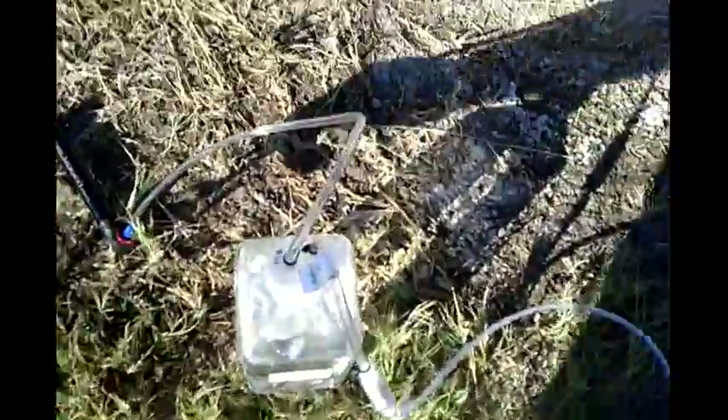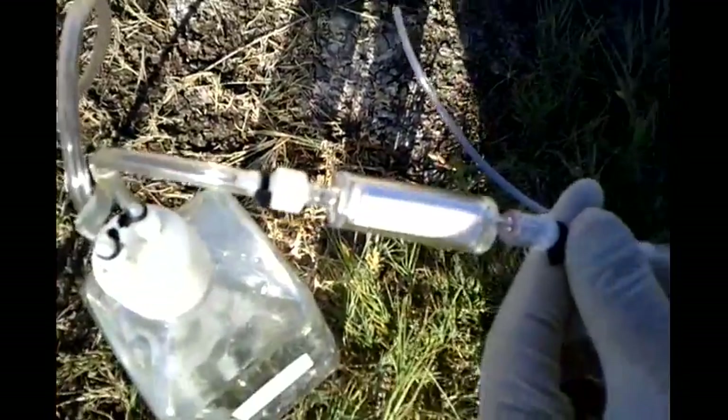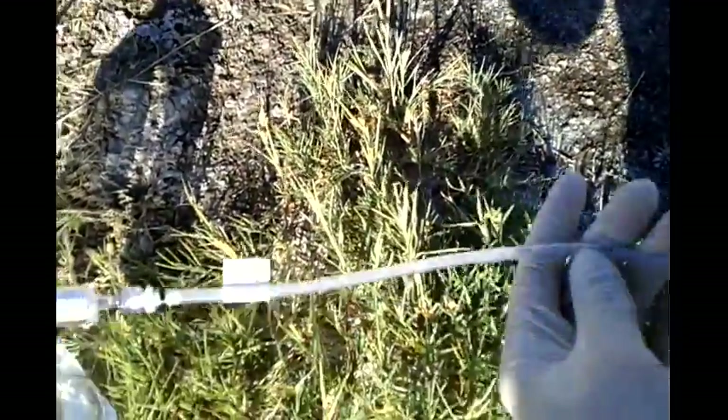I've got everything more or less set up here. I've got my bicycle pump hooked up to the airline. I've got the filter hooked up like that. I have a water line here which I'm just going to put into this little salt pan. Let's pump it up.